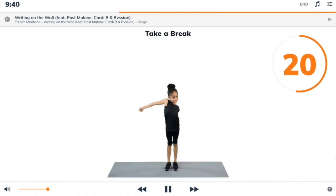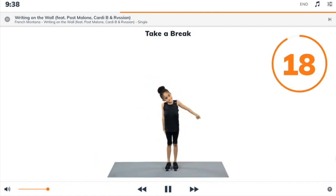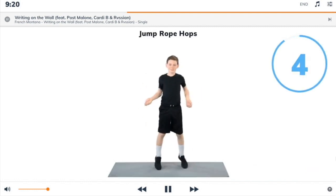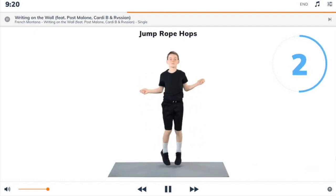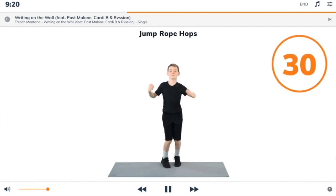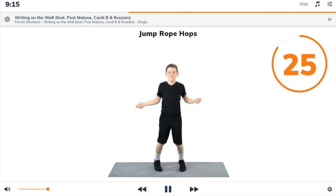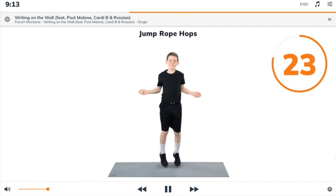3, 2, 1, take a break. Next exercise: jump rope hop. 3, 2, 1, jump rope hop. Begin. Stay up on your toes as you jump up and down, rotate your wrists as if you are holding a jump rope.